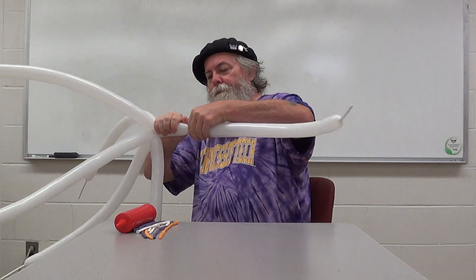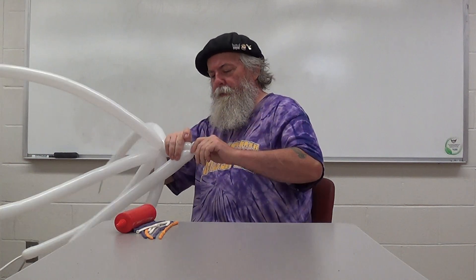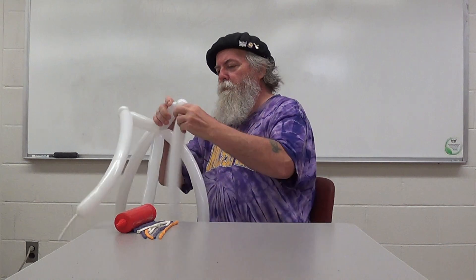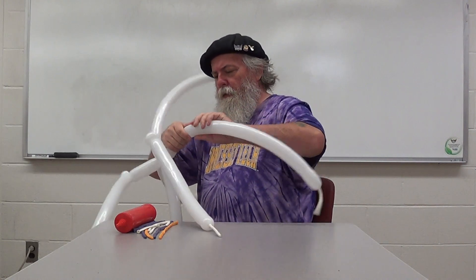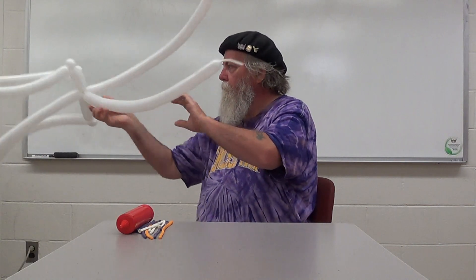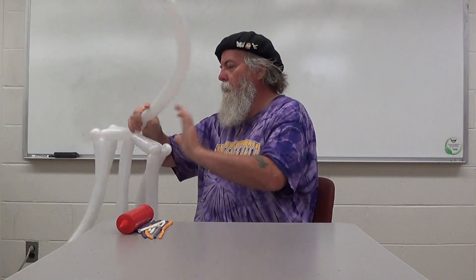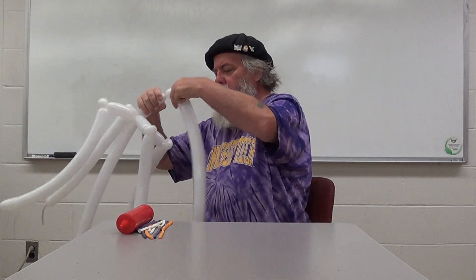We'll make a five inch bubble, then a one inch bubble, and a pinch twist. Once we change direction it's 90 degrees. Do that to all six spokes: five inch bubble, one inch bubble, pinch twist — repeated for each of the six spokes.